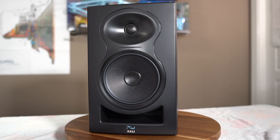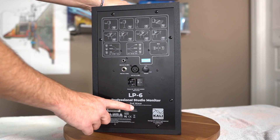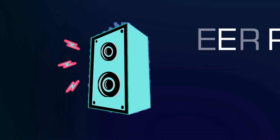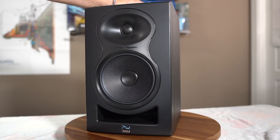Up for review today, we have the Kali LP6 Second Wave. The benefit of the second wave is a lower noise floor and increased sensitivity on the inputs, but also there's a lot more DSP built into this that allows the response to be more flat on axis than the previous version.